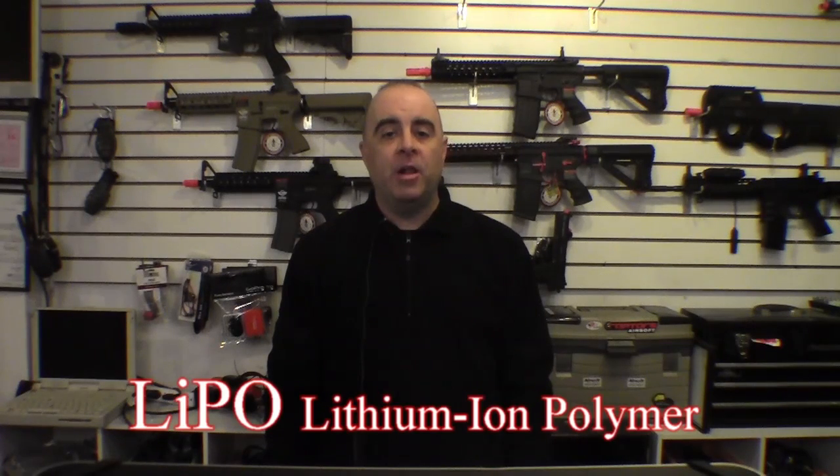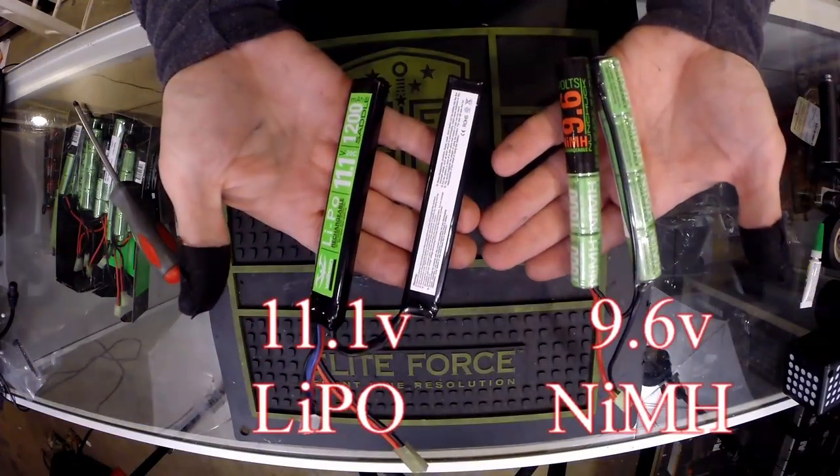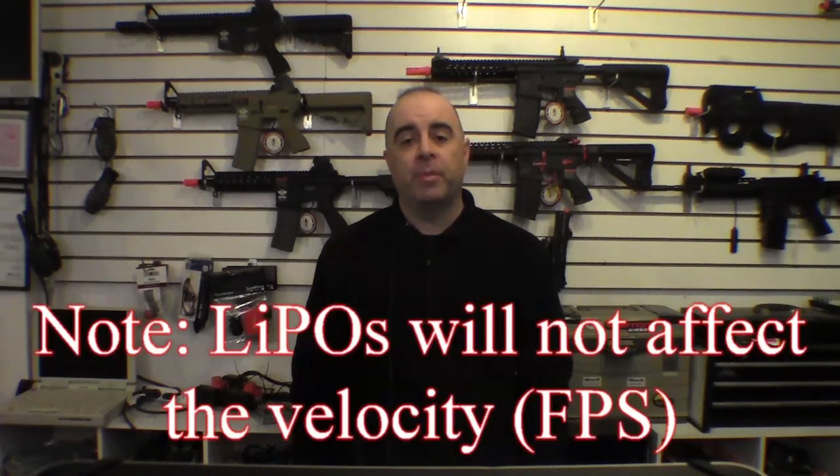You're probably wondering what a LiPo battery is. LiPo, or lithium polymer batteries, are the latest in technology for airsoft guns. They offer higher voltages, lighter weight, and smaller size than traditional nickel metal hydride batteries. The greatest benefit of using LiPo batteries is that they improve the rate of fire of your gun and give better overall trigger response.